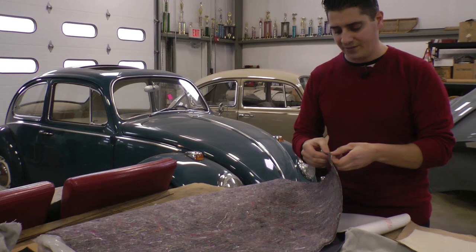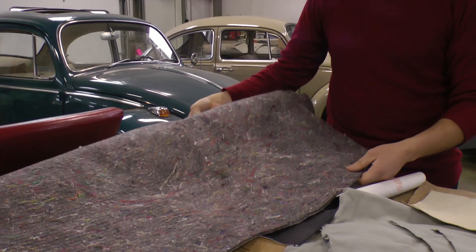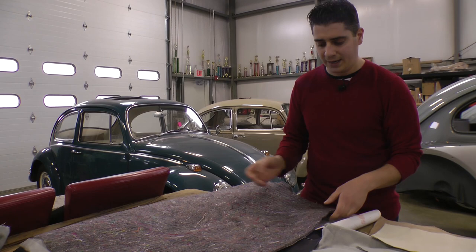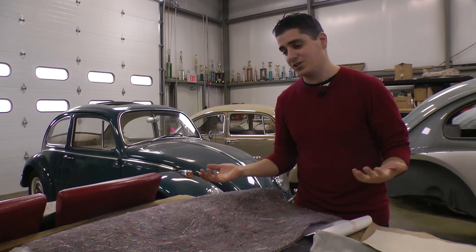This padding I used to get from Home Depot — it was made by a company called Armstrong. It's like a felt underlayment padding material used for carpet, about a quarter of an inch in thickness. You peel off the plastic backing and it has a lot of nice stretch to it. Cut it to size and start padding up your pillars. If you can't get it from Home Depot, try a carpet supply store nearby or a textile manufacturer. JBugs.com, So Fine, and Mid-America Motor Works all sell a headliner pad kit already cut to size for you.